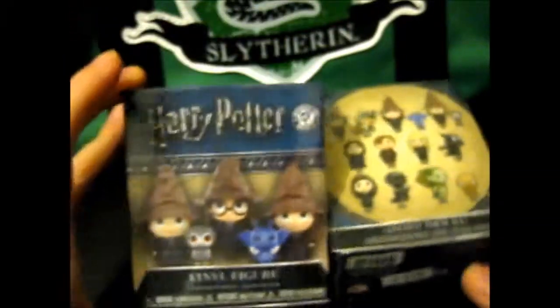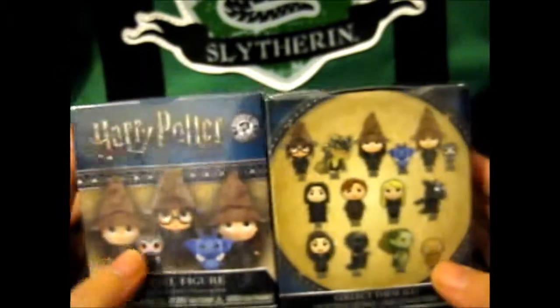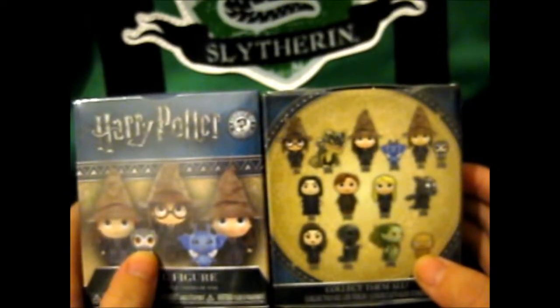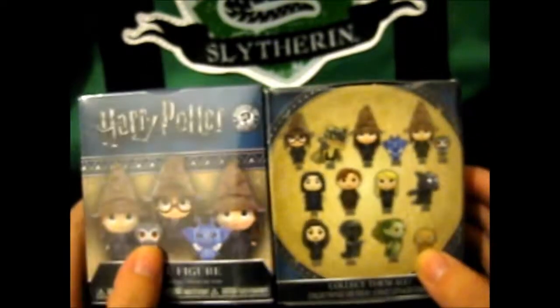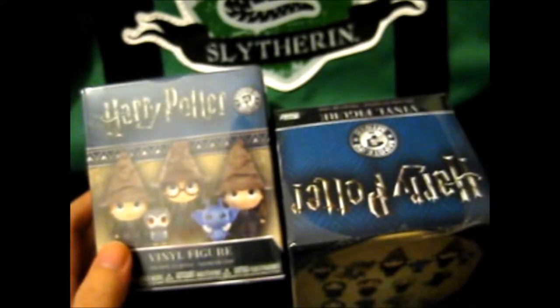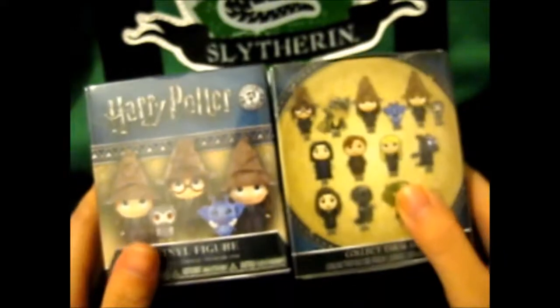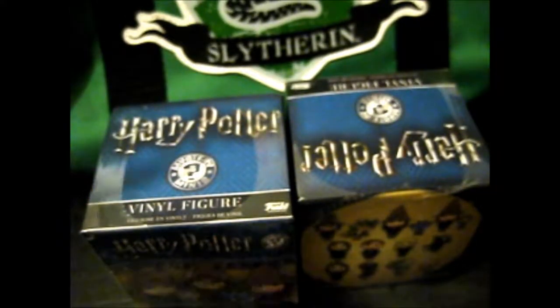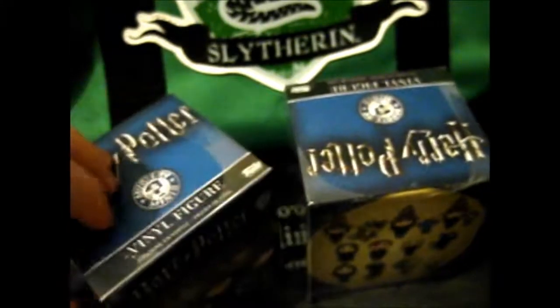Ruth here and I'm opening these two that I got from the Harry Potter Warner Bros. Studio Tour in London. And if you saw the video where I showed what I got, you'll understand why I'm doing this now instead of them.